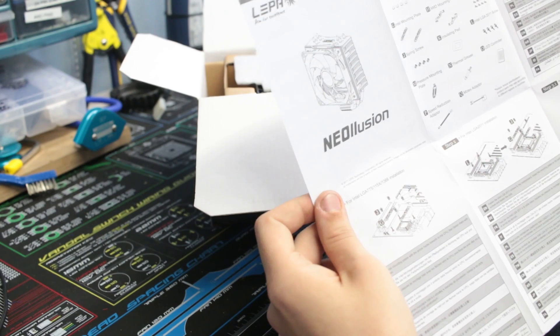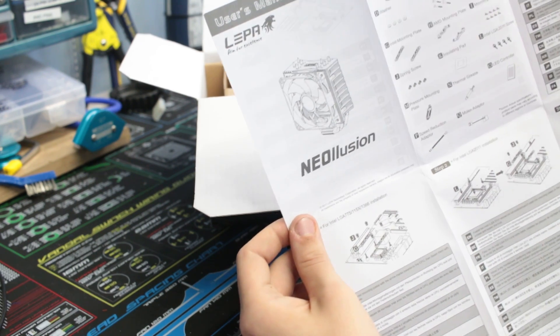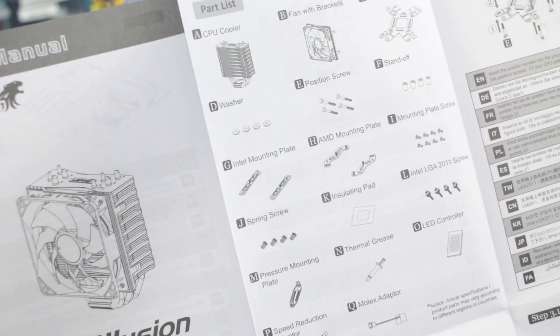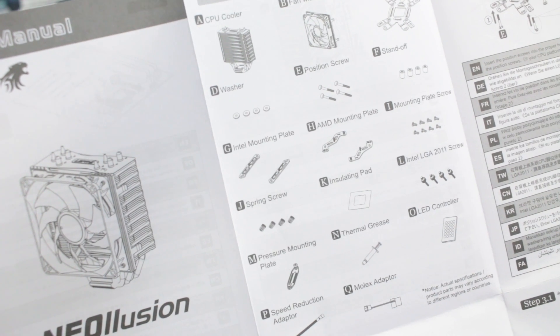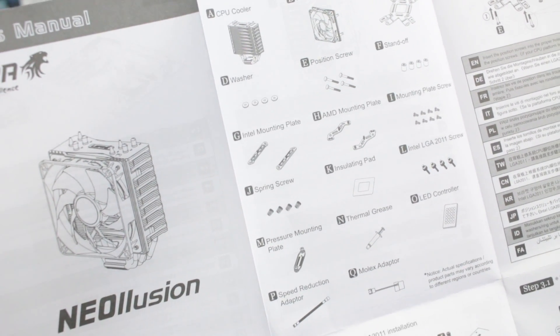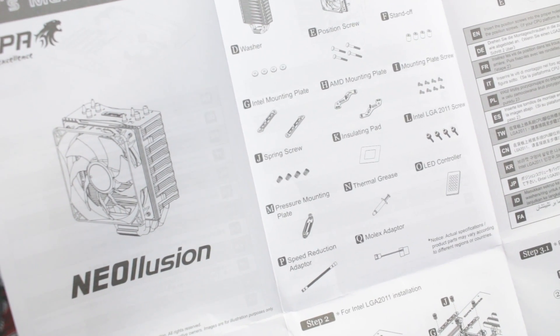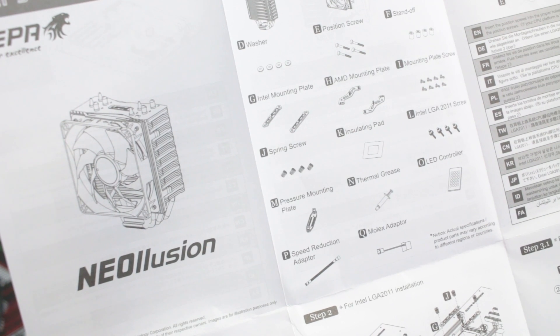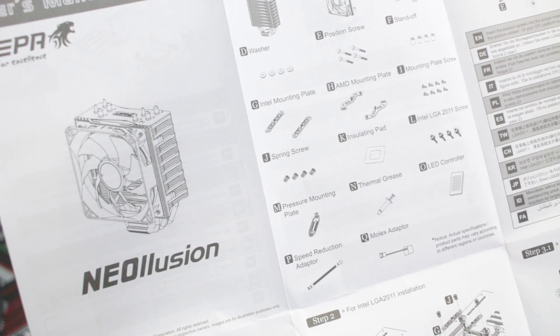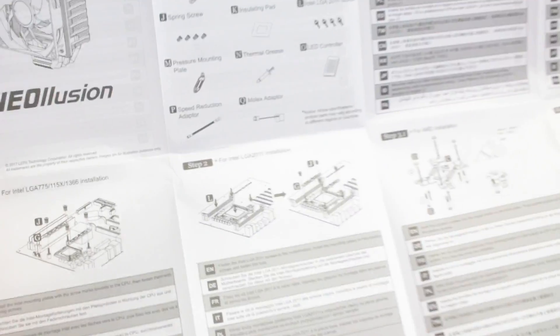It comes with everything: the CPU cooler, a fan with the bracket, the entire back plate, washers, position screws, standoffs, Intel mounting plate, AMD mounting plate screws, spring screws, insulating pan, the LGA2011 pressure mounting plate, thermal grease, LED controller, the speed reduction adapter, and the Molex adapter. So that is everything.